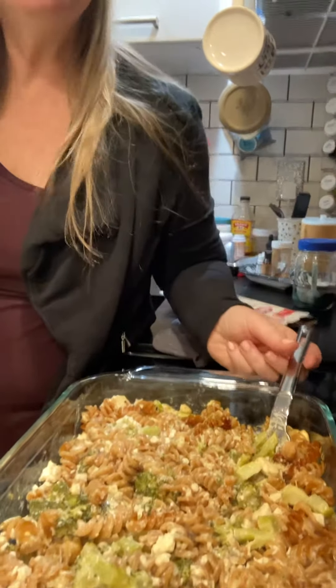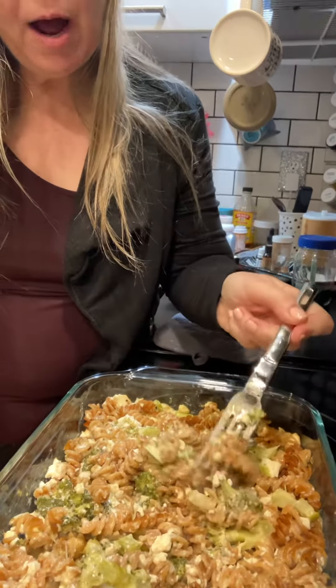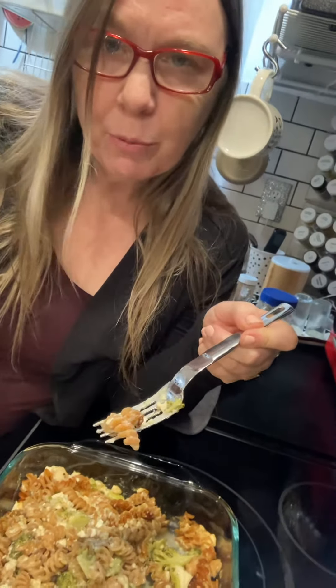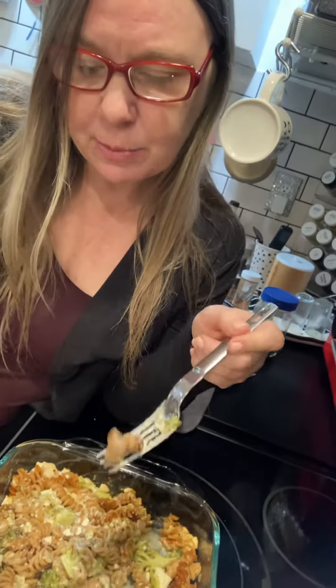Hey everybody, I've got this incredible red lentil rotini. It's pasta noodles and I've added in a container of silken soft tofu, a package of cheese — you could use whatever shredded cheese of your preference, whether that's vegan or vegetarian — and then a huge head of broccoli chopped into small pieces.